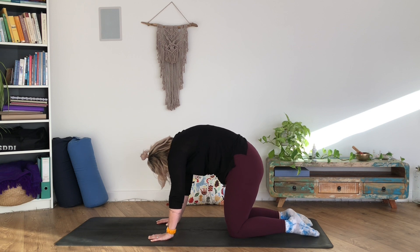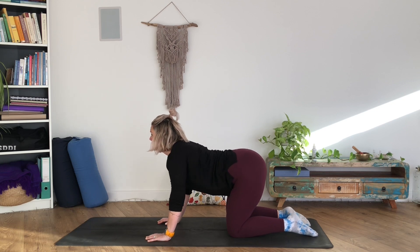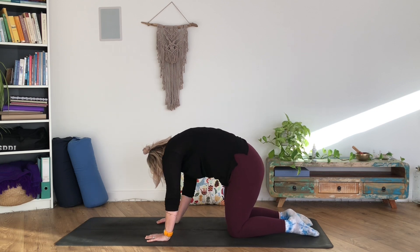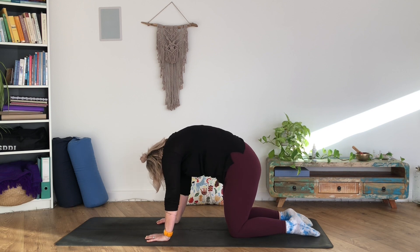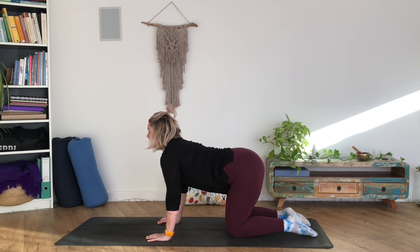Stretching and mobilizing the spine first thing in the morning always feels amazing. You can add in those extra little wiggles — as you become familiar with the movement, I like to press and wiggle up underneath my shoulder blades on the exhale. And one more.